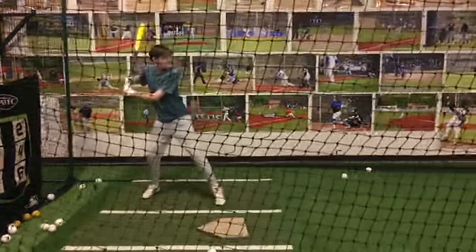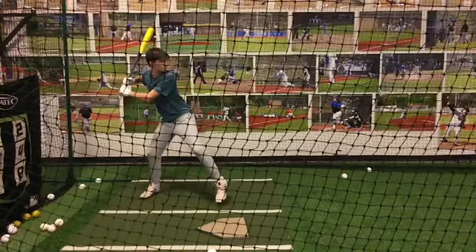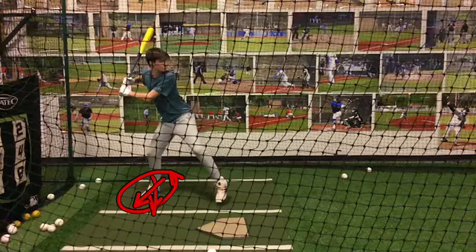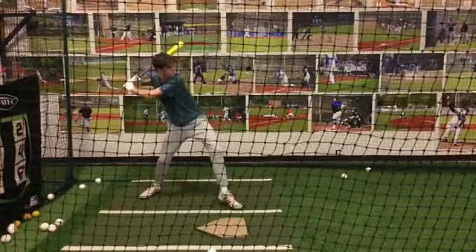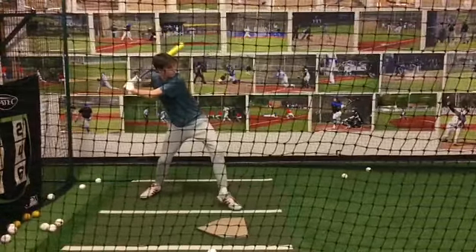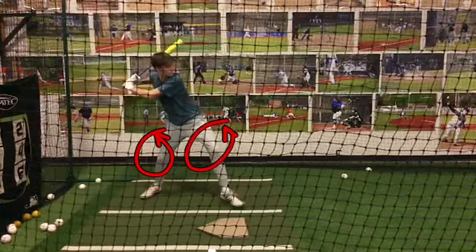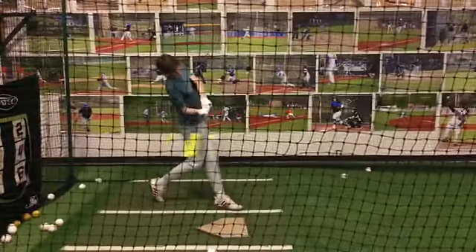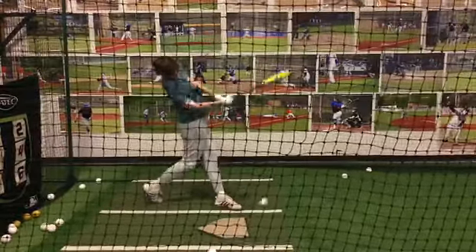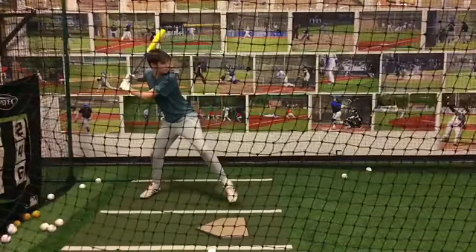As you rock back, you get some hip load — it's not too bad. I would like to see your foot straighter, pointing back like this, because it makes it tough to get off your backside. The two big things are: we want to get into the ground before we start to rotate. You can see that you're starting to rotate before you get in the ground, and that sets you up in this around-type angle rather than getting length through extension.